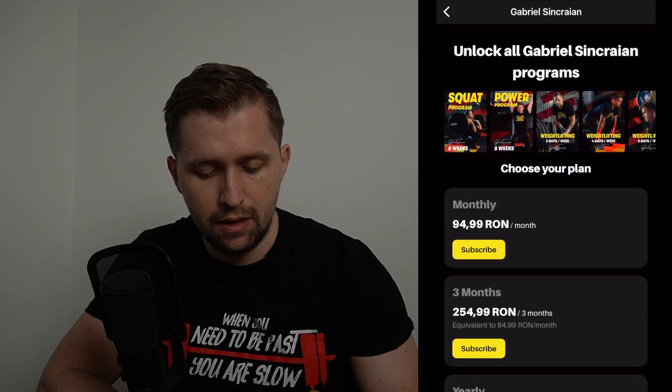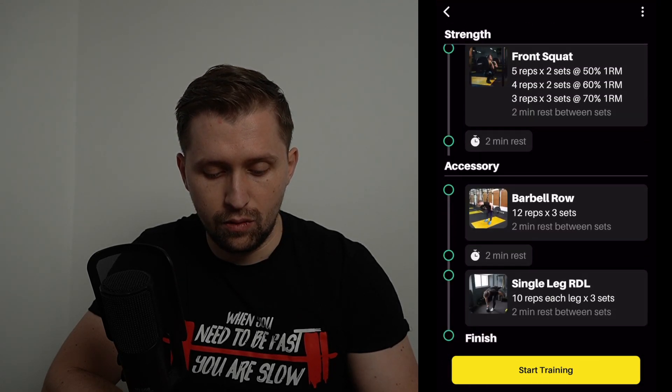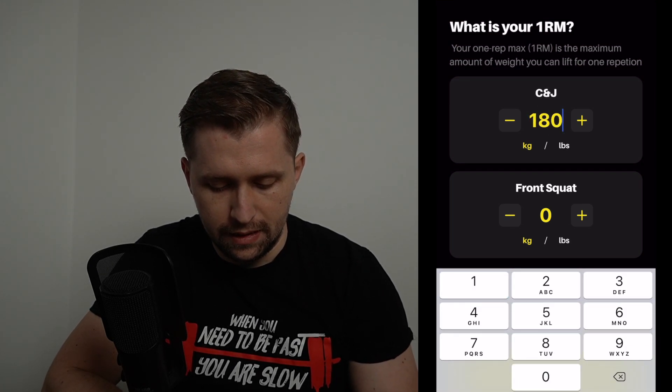The programs are really simple to use. Almost every exercise has a video — for example, the front squat has a video explanation showing how to do it, plus small tips on how to perform it. Once you're familiar with the program, before starting training you can enter your clean and jerk max — for example 180 — and your front squat, say 200. Then hit the countdown and go.